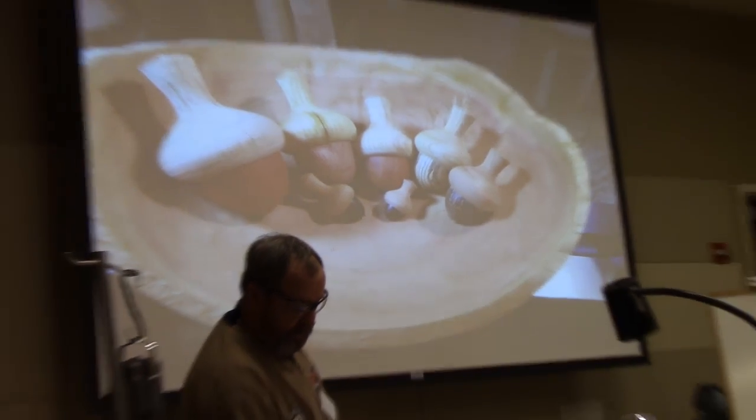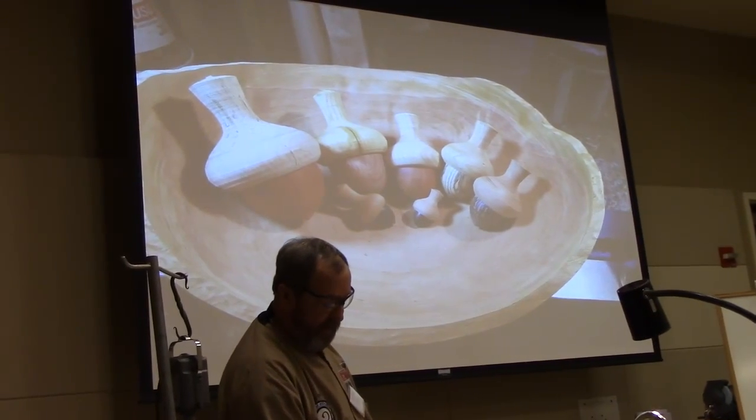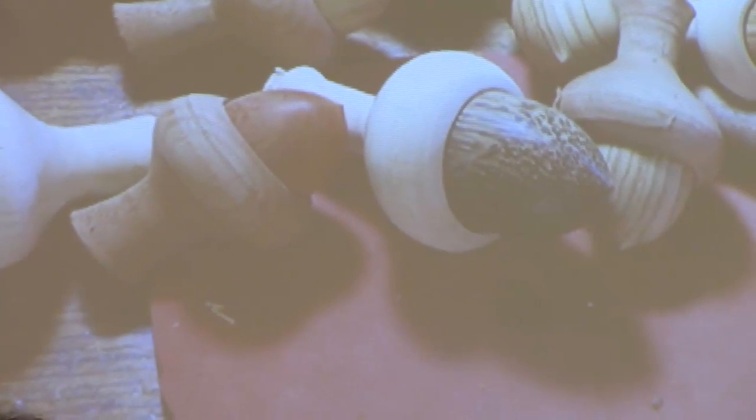The little ones — you can make them any size, you can make them any color. Here's another batch of ornaments that are not hollowed and they're glued together.